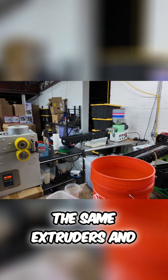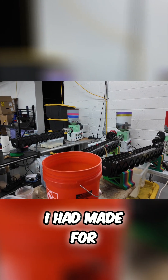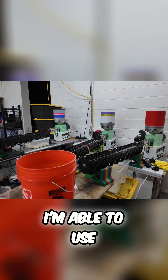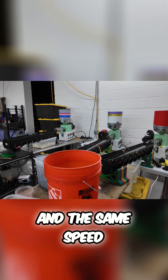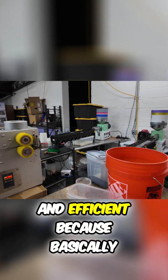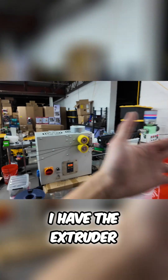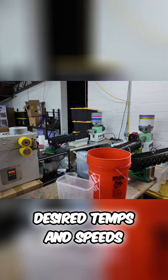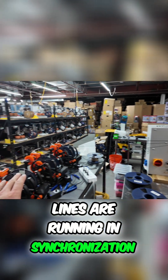And again, because these are all the same extruders and they're all using the same mold piece — the custom mold that I had made for these machines — I'm able to use, for the most part, the same temperature settings and the same speed settings for everything. Which is super nice and efficient because basically I can just have this puller be at a set speed and have the extruders set at my desired temps and speeds, and all of these lines are running in synchronization.